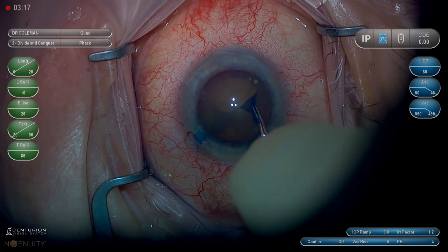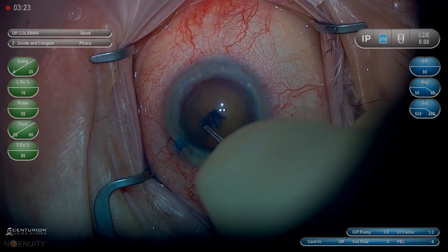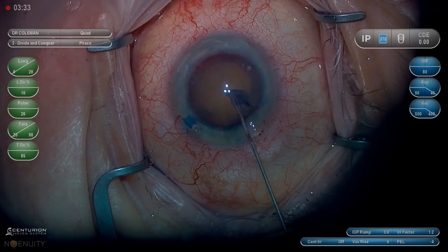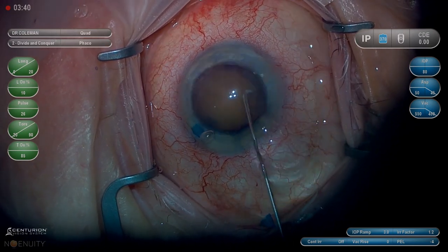I made it a slight bit larger than I normally would in preparation to use the MyLube. I think that helps bring a dense lens into the anterior chamber slightly easier. Some people say do not hydrodissect a mature cataract, but I think it is safe if you use very low pressure and very low volume — it's a low flow situation.